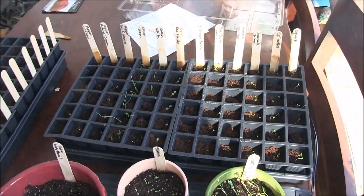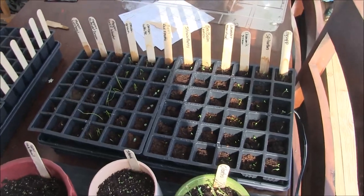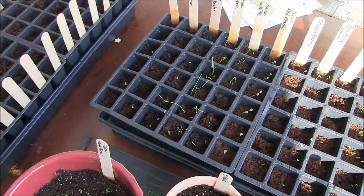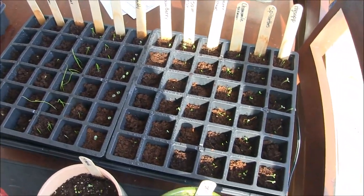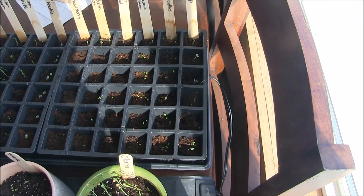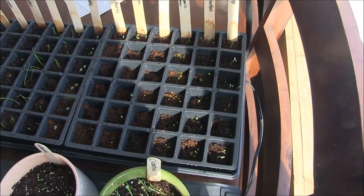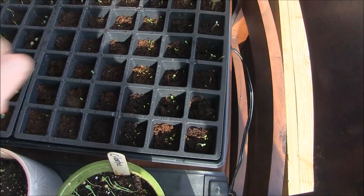We don't have a greenhouse yet, so I'll have to transplant them, hopefully not more than once. I planted onions and peppers because they seem to take forever, bell peppers, another basil, and strawberry seeds — they just barely started poking out. I also have a couple of medicinal herbs: lavender, chamomile, spilanthes, and hyssop are starting to sprout. I'll have to thin those out, but the fact that so many came up means they germinated really well.